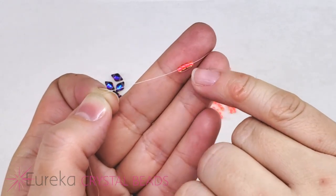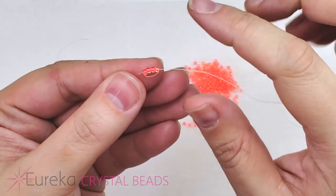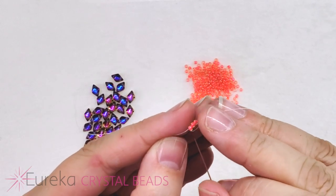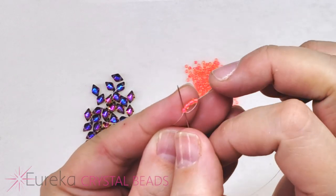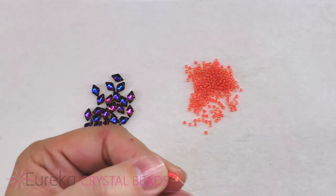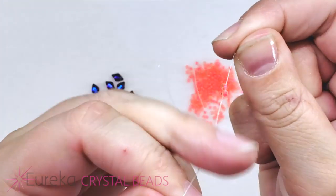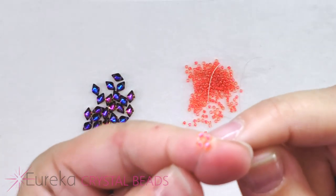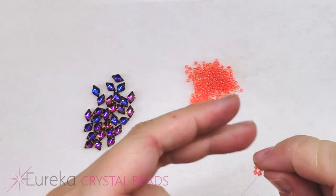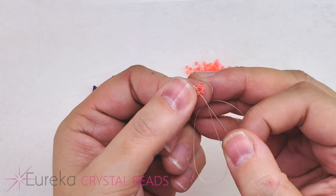When you pull this all down, we're going to start to get a circle, but it doesn't quite want to pull down into one, so we can then pass through that first bead again. That's going to pull this down into a nice little circle — pull nice and slow since we're working with a lot of fireline. Now you can see we get that nice little square.